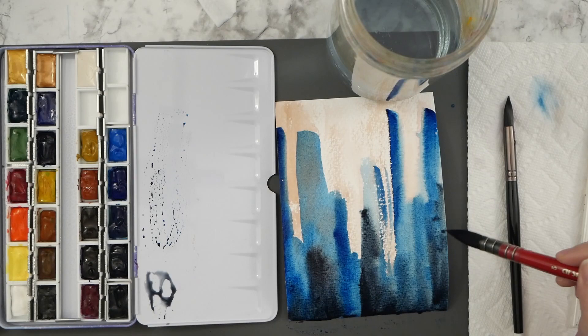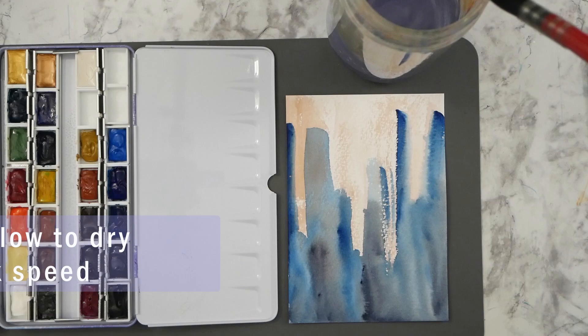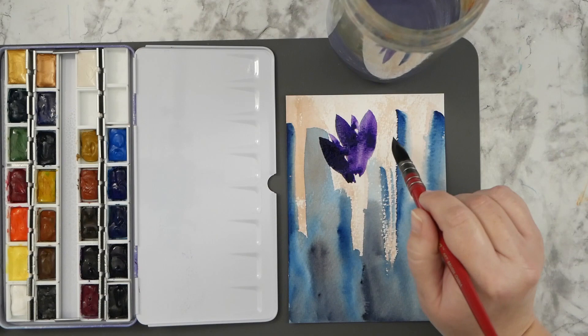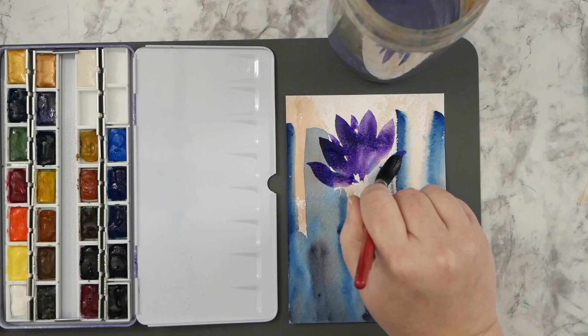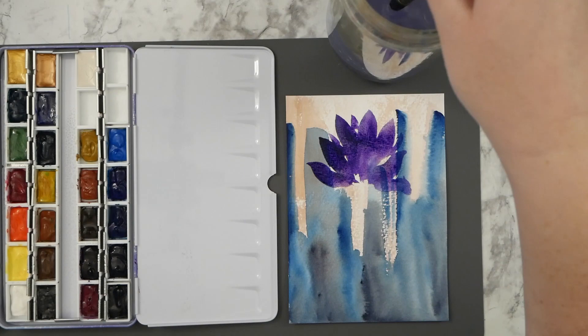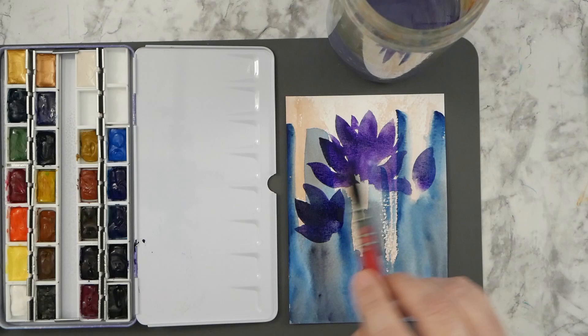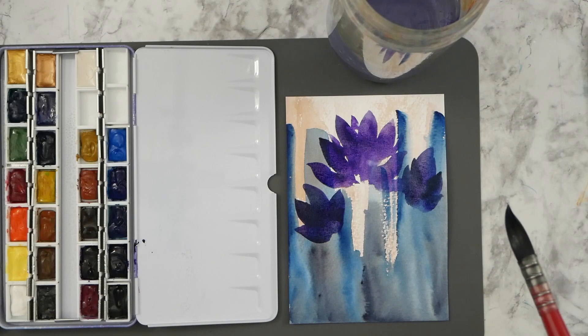I think it's Da Vinci Buff Titanium up there at the top — that's the only color in the palette that's not Marie's. From my understanding there are two kinds of Marie's watercolors: your regular student grade, which I hear is not very good, and then there's the Marie's Masters which is supposed to be very good. I really enjoy using them — I haven't used a lot of professional watercolors but you can see how they perform here. They feel different than some of the other watercolors I've used and they just go down really nicely on the paper.